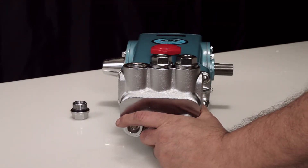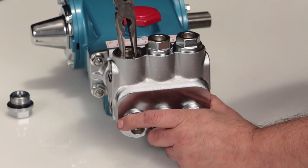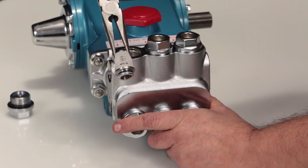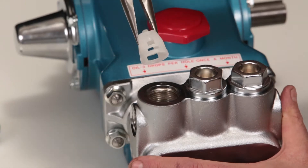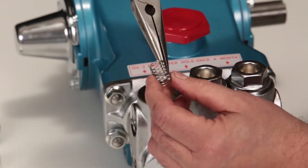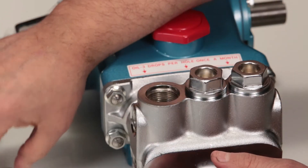To remove the valve assembly, use a needle nose pliers grasping the top of the spring retainer. Give a small twist while pulling away from the manifold to remove. If the spring retainer separates from the valve seat when removing, use a needle nose pliers and remove the spring and valve.